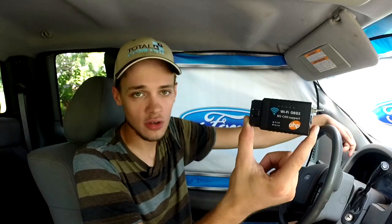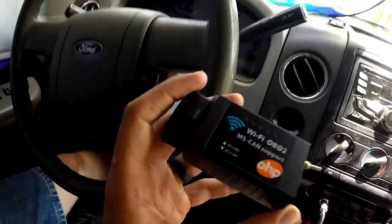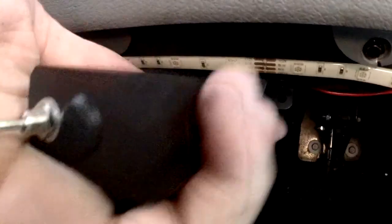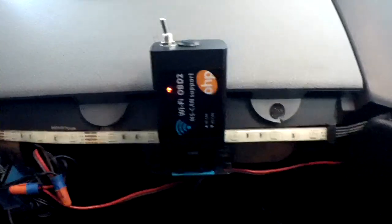So let me go ahead and show you how to use it. We have our scanner here — we go up under the dash. This is on a 2006 F-150. You can see the OBD port right there. You take it, match up the sides of the connector, and push it in place. You can see the indicator lights are on, which indicates that it is working.